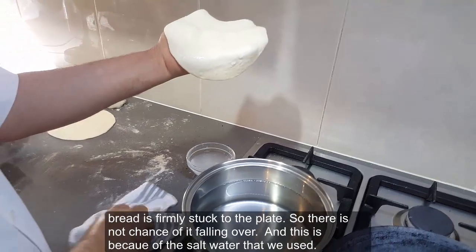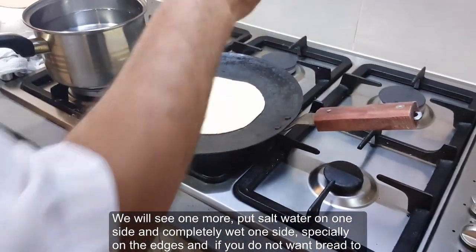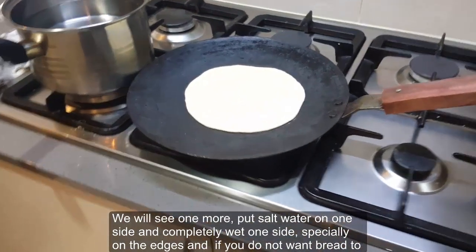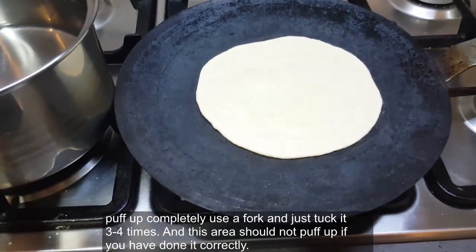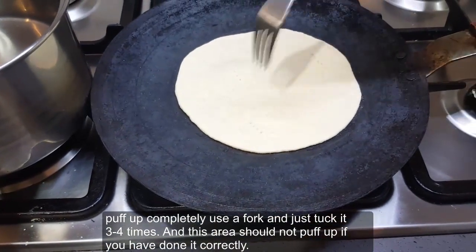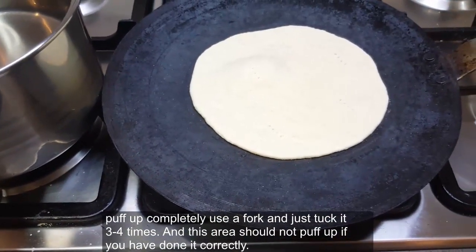We'll do one more. Put salt water on one side and completely wet that side, especially on the edges. If you do not want the bread to puff up completely, use a fork and just poke it three or four times. This area should not puff up if you have done it correctly.